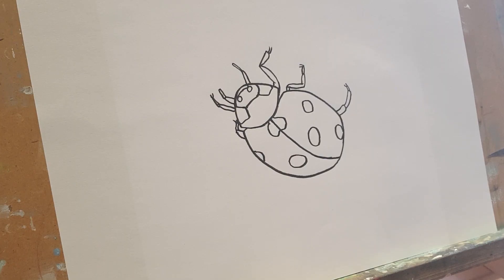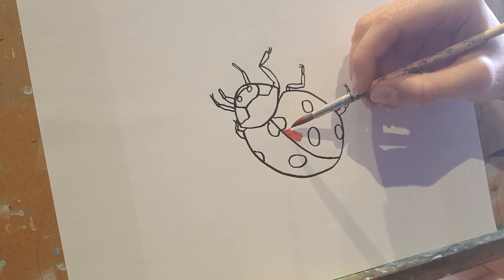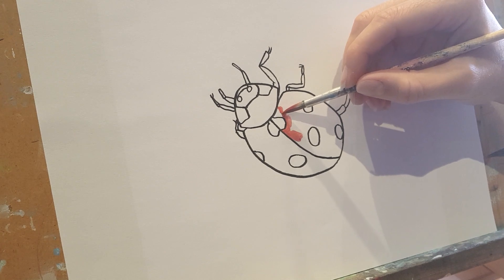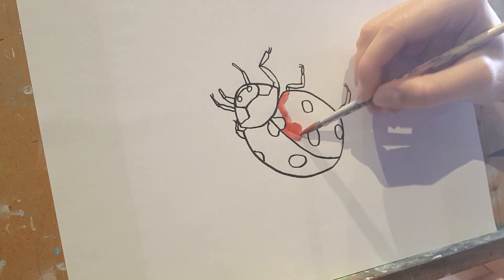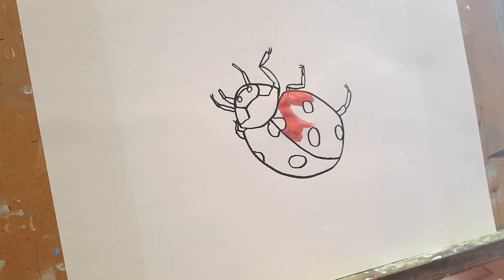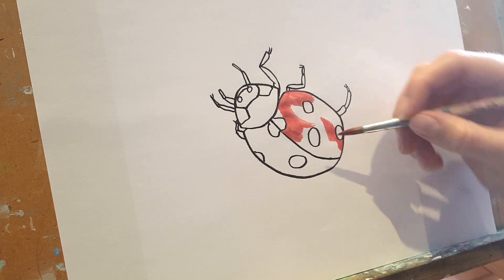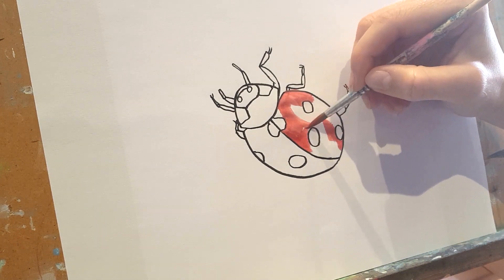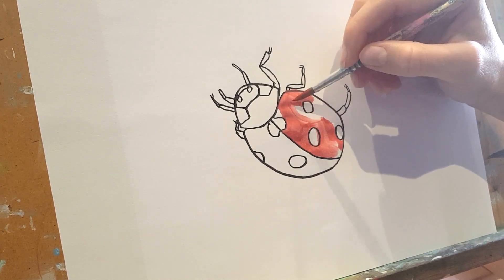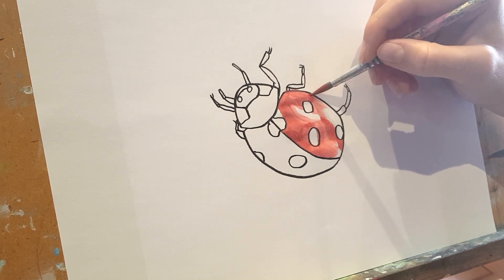So here he is, our little ladybird friend, and I'm going to start colouring him in with my watercolour paints. This section here is white — next to the spot — and I'm going to leave a little bit of white.